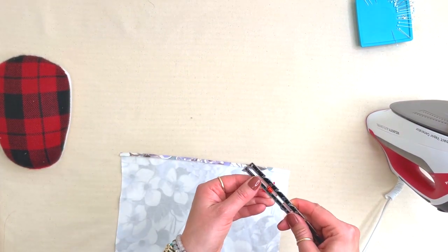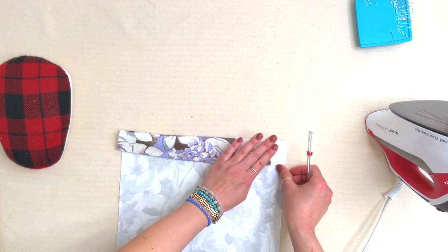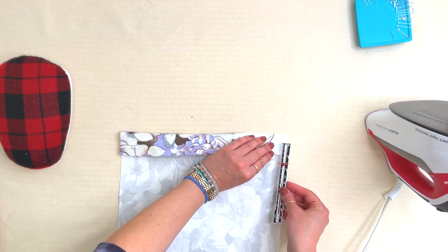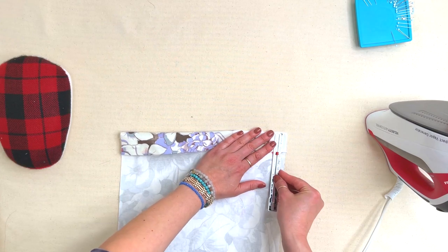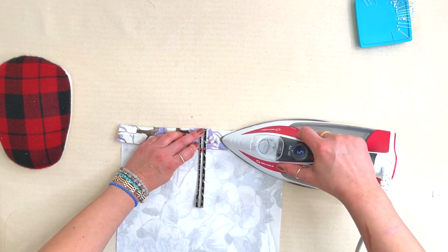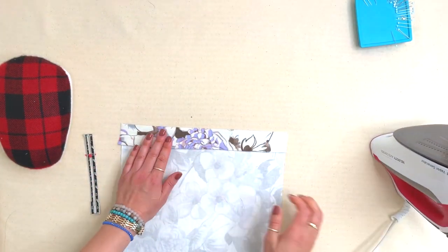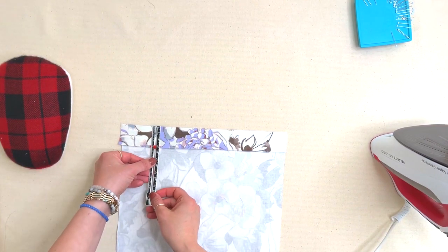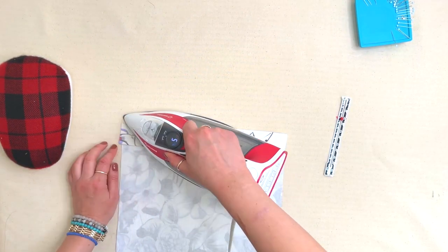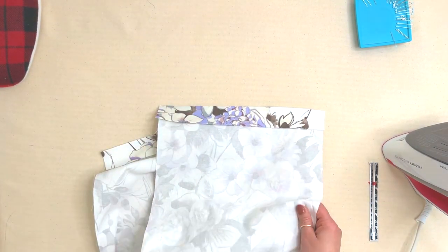Then we're going to press the second hem—the second bit—up an inch and a half. For that first pass I'm just eyeballing it, but if you want to use your seam gauge to get a perfect quarter of an inch, feel free. For that second one—the inch and a half—it's really important that we use the seam gauge to make sure we're getting a perfect inch and a half. We also have notches marked on the pattern, so you can use those. I've got the hem pressed in place on both front pieces.